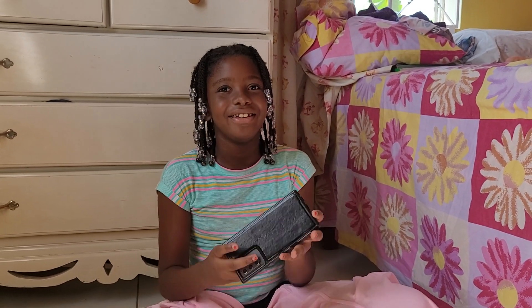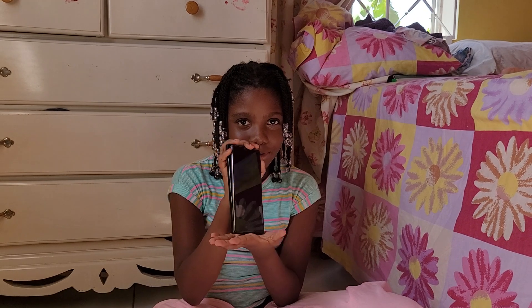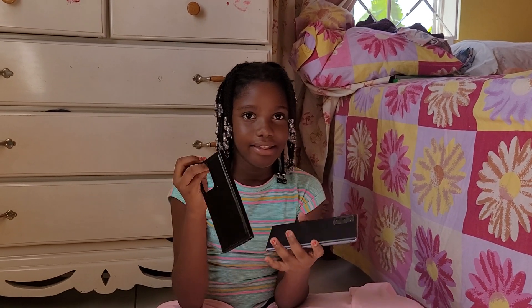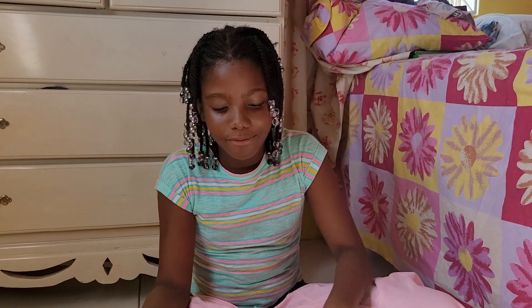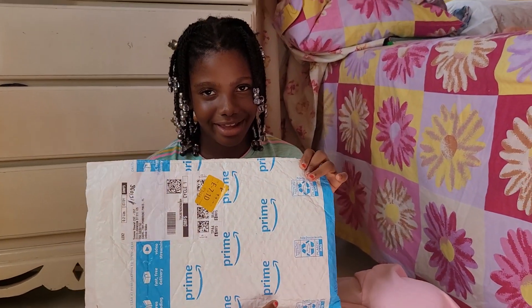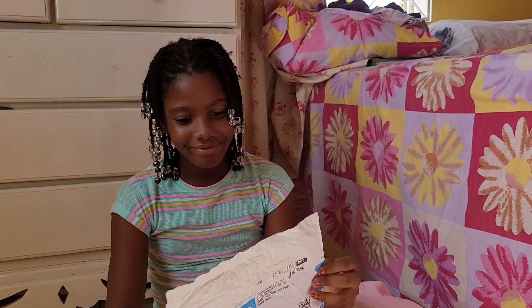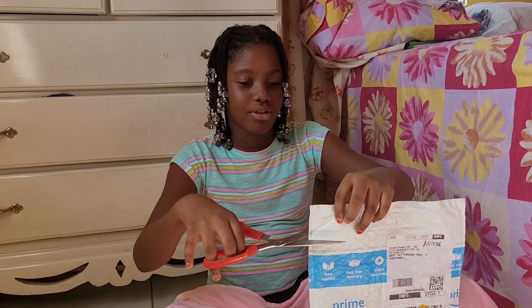Hey guys, you may know me. In a different episode I got a new phone from one of my aunties. This is a case that my mother had, but it's not really my phone — it falls out of it sometimes. And an unknown package has arrived, so I've got my scissors here and I'm going to start unboxing.